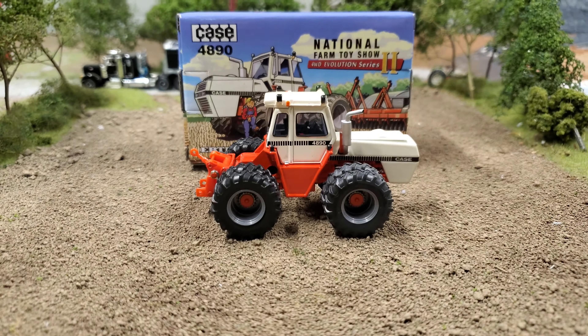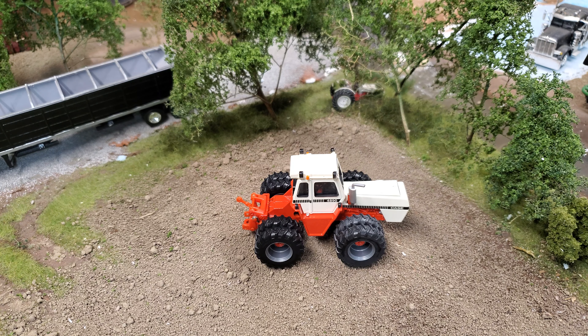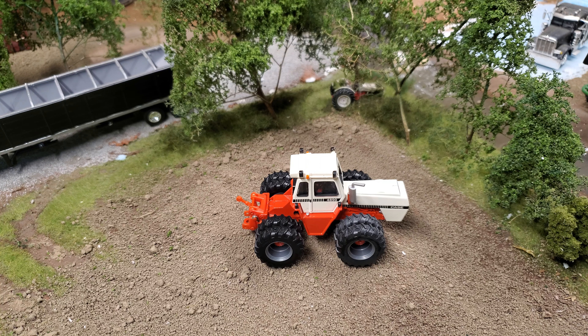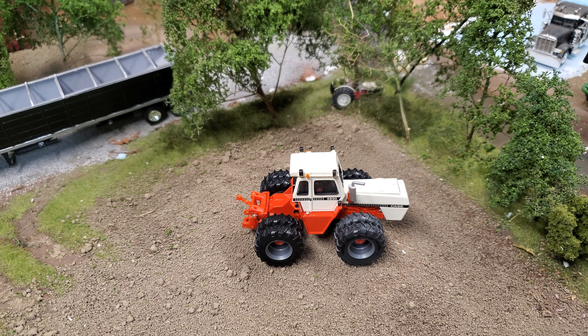We're going to dig right in and take a look at this thing. I've got the camera on the tripod so I've got my hands free. What kind of inspired me to do this is that we're going to get a similar tractor to this in the new Prestige series from Ertl — they just announced that this week, so that's really cool. I'll have more details on that real soon.